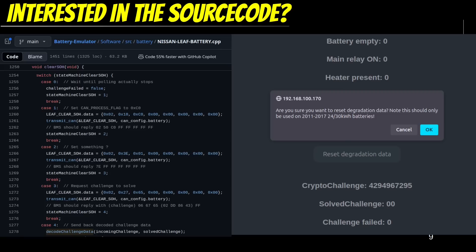Another success story was that we repaired a lightning-damaged battery. The BMS had been replaced and the state of health was no longer matching, but this reset degradation data command managed to also clear this situation.